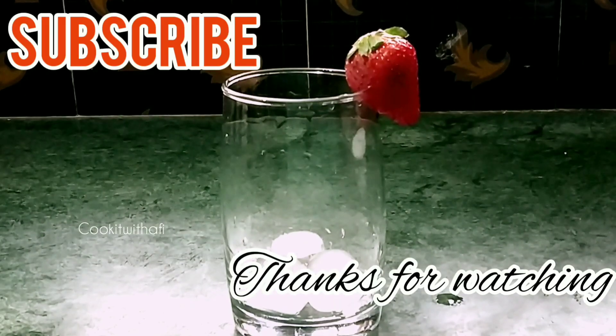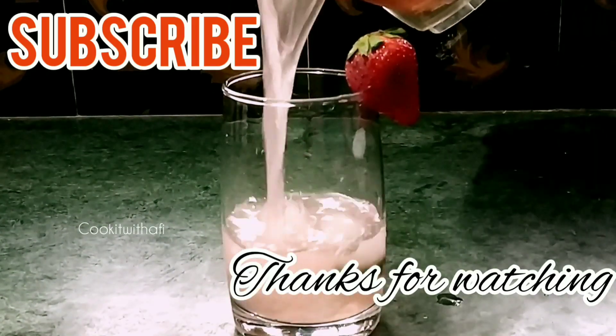I'll try it all. Thank you for watching.